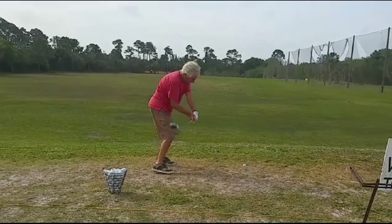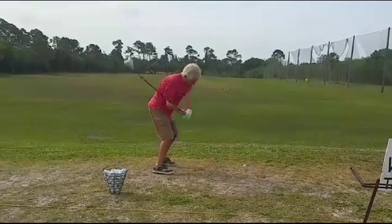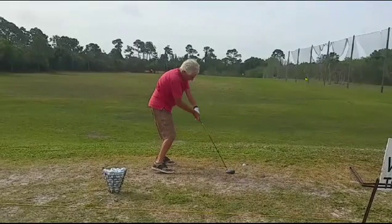Let's watch the downswing — he straightens the left knee, begins to rotate the right knee, and now right there he's starting to pull up out of the shot. See that? As he's moving in, look how high the hands are.